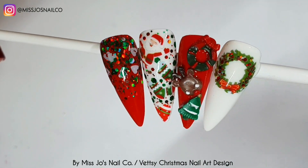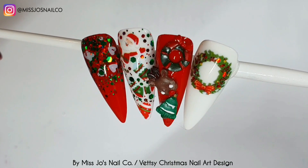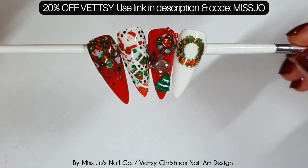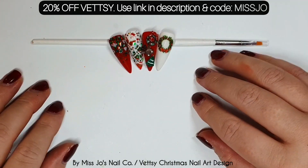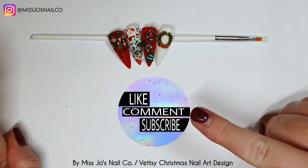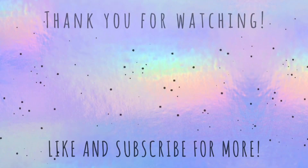If you want to get 20% off your Vetsy orders including their new Christmas box which is out now, you can use the link in the description and code MISSJOE for 20% off. Let me know which one is your favorite in the comments. I appreciate you being here so, so much — I'll see you in the next one, bye!